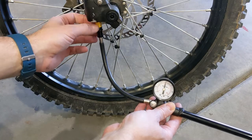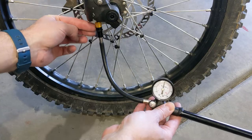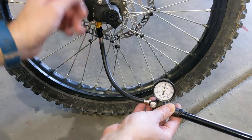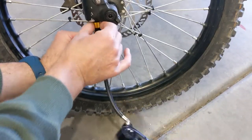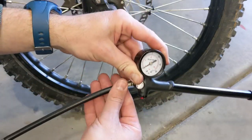This valve, as soon as you start depressing it, it's already locked — the valve is already locked in. So when you unscrew this connector, it's already keeping the pressure inside. That hissing noise that you hear is from the hose itself.